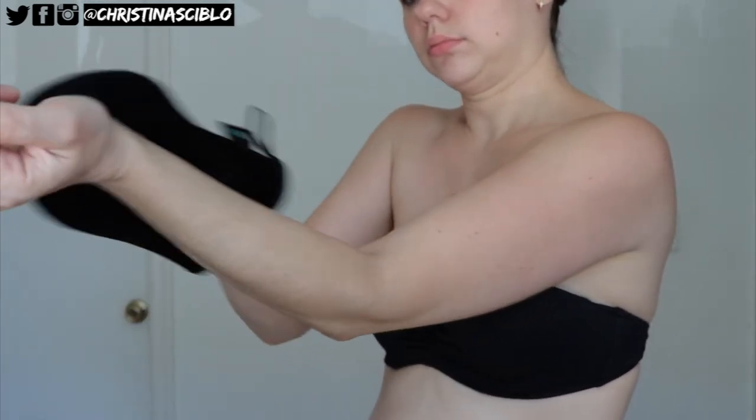For my underarms, I make sure that I'm not wearing deodorant so that way the tanner doesn't stick. And for my hands I just lightly go over them with the mitt, as well as my feet, and then eventually you'll see what I do with a brush.